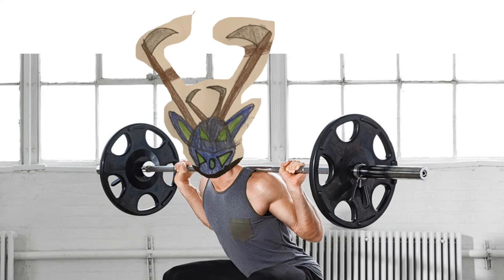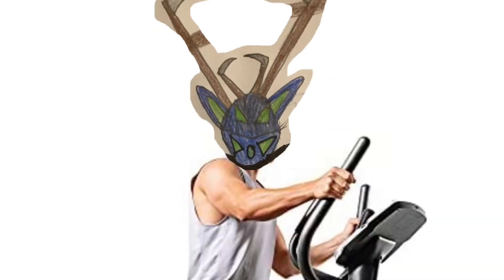The last thing I typically do before leaving the gym is the elliptical — about 2 to 2.3 miles. I don't go super fast but I keep a good pace, doing my work. That takes less than 20 minutes and then I'm done.